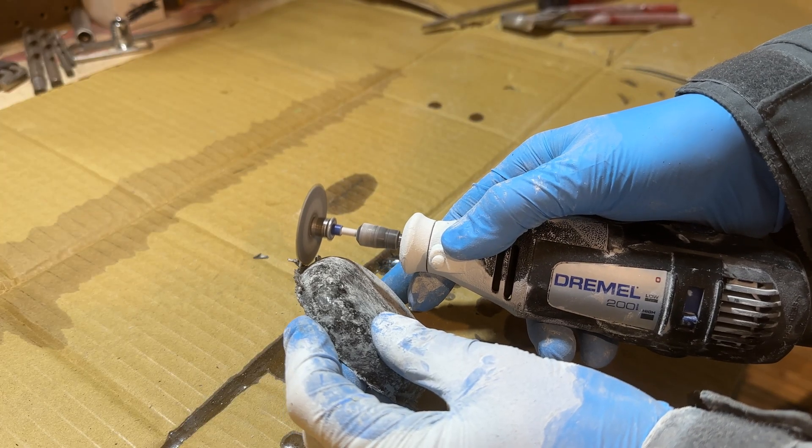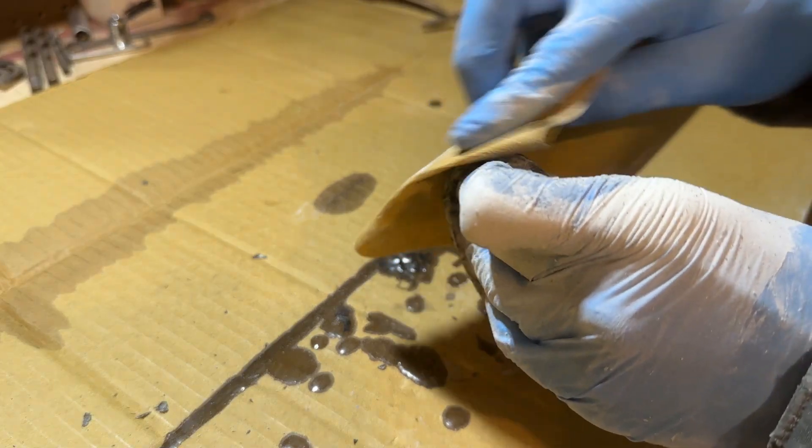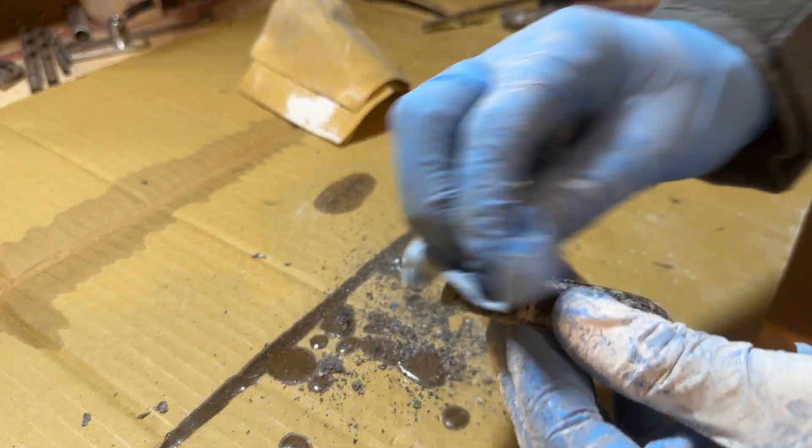I trimmed off the excess, sanded everything down, and cleaned it up with some alcohol. And this is what we're left with.